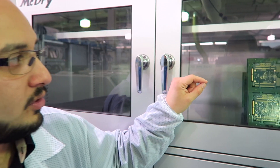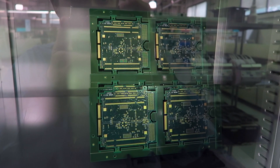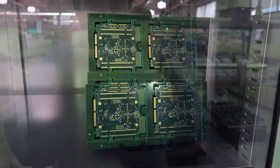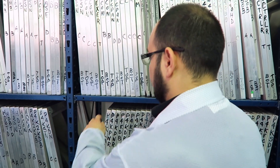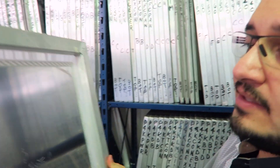Every camera starts life as a set of boards. The boards are built elsewhere and then we populate them here at this facility. All of those gold positions you see are going to receive individual components — things like resistors, capacitors, or different connectors. Every board has two corresponding masks built for it — stainless steel stencils with a pattern of holes that matches exactly the pattern of gold contact positions on the individual boards.